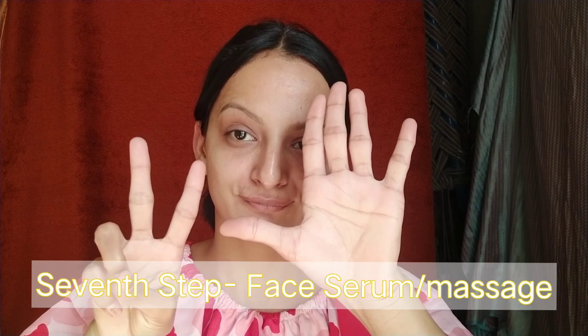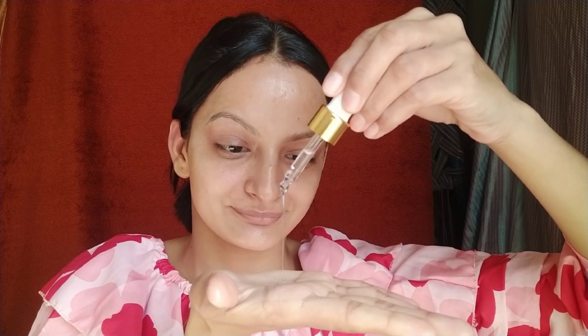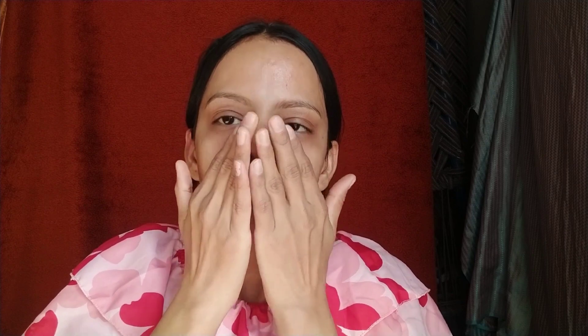Ab aate hain humare last step mein — jo hai face serum, ya phir face massage bhi aap iske baad kar sakti ho. Mein use kar rahi hoon Good Vibes Rosehip Radiant Glow Face Serum, jo light aur non-sticky hai with Vitamin E. Iske andar rosehip oil hai, almond oil hai, Vitamin E hai, sesame oil hai, aur jojoba oil bhi hai. Agar aapke paas koi face serum nahi hai, toh aap almond oil ya coconut oil bhi use kar sakti ho.